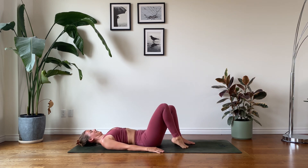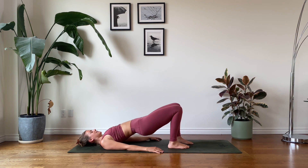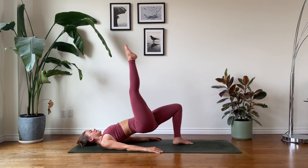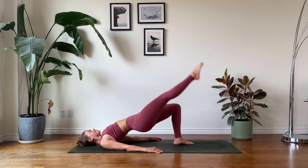Lower the right knee down for a moment, foot on the earth. Connect with your breath. Great work, friends. We're going to stick with the same side. Mindfully elevate into your bridge lift again, grounding down through the left foot. Extend the right leg out so that it's parallel to the earth, raise the leg skywards, raise the left heel, lower the left heel down, and lower the right leg.